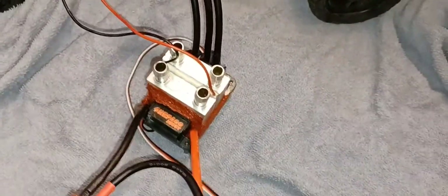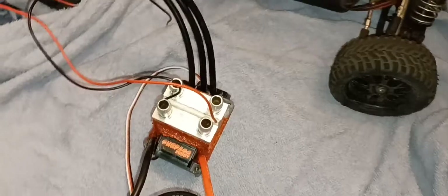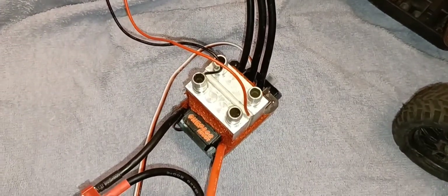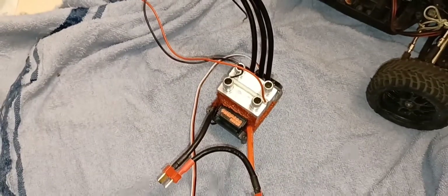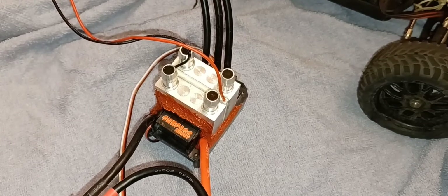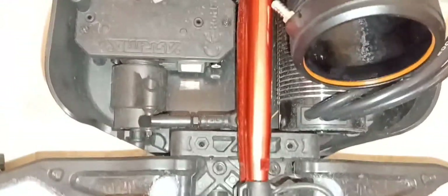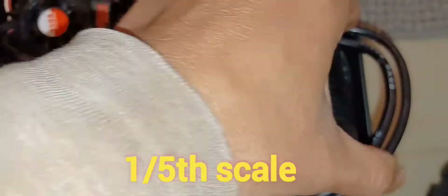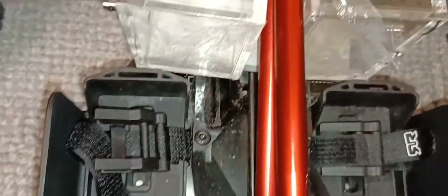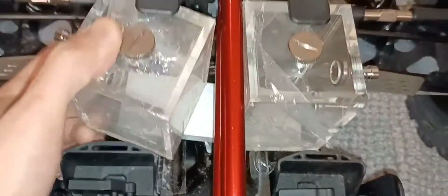Let me unplug it before I damage the ESC. I don't plan to use the Peltier but it's there for future upgrades. In my older videos I had the Peltier on the bottom to keep it cool. This whole water cooling system will be going into my Arrma Big Rock. Thanks for watching and thanks for subscribing — more mods coming. Here's my next mod for the Arrma Kraton EXP, hopefully I can do it.